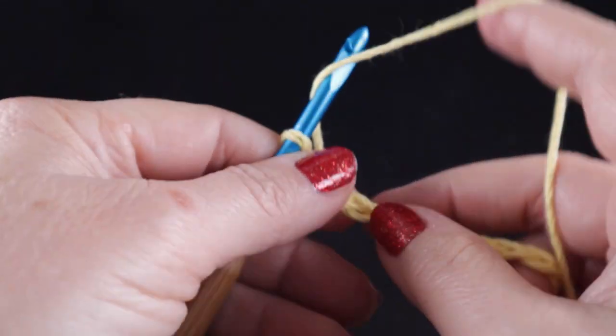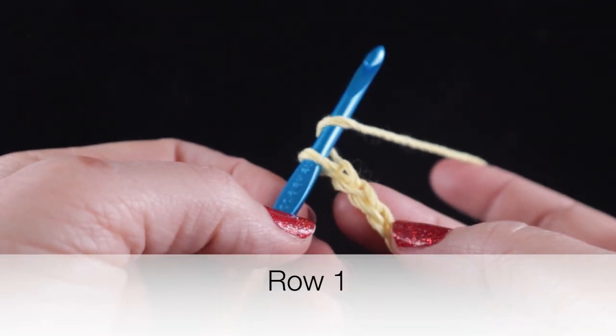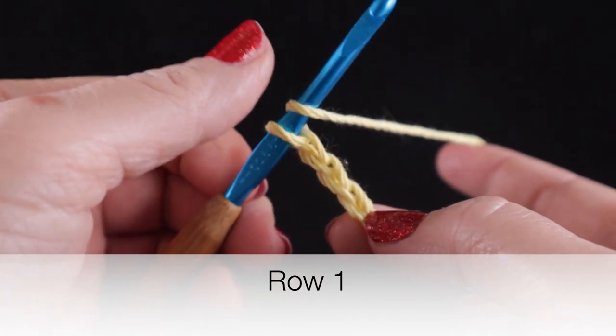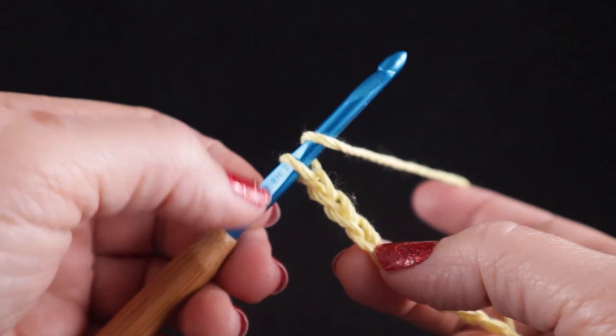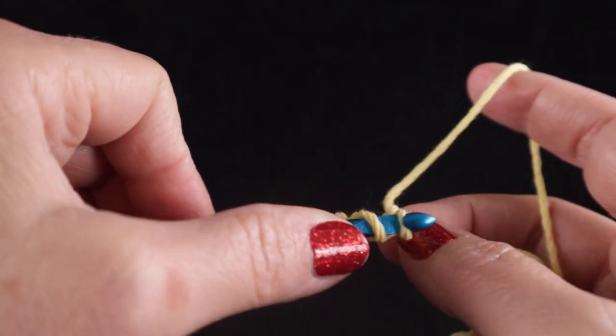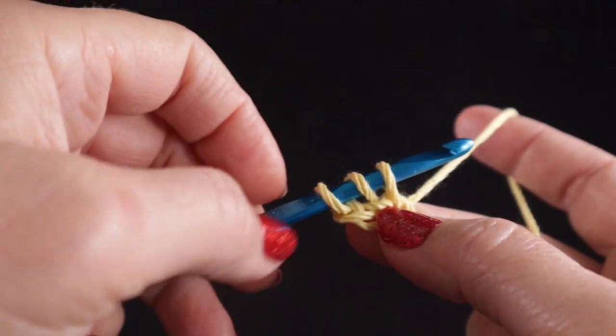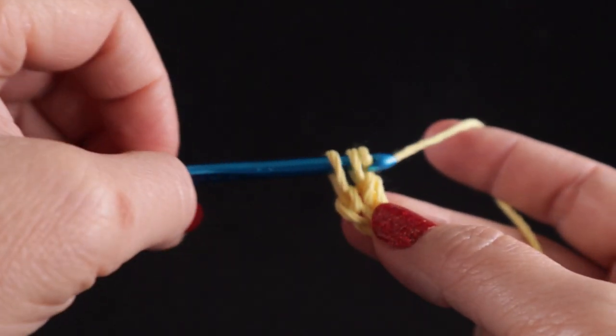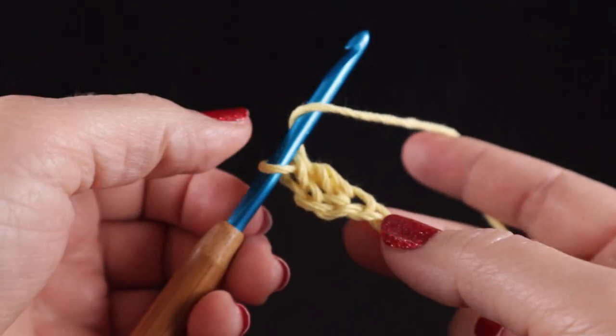So one, two, three — and for the double crochet we wrap the hook, insert the stitch, pull up a loop, we have three loops on the hook, yarn over, pull through two, yarn over, pull through two. Let's do that again slowly.